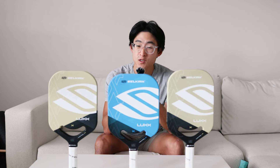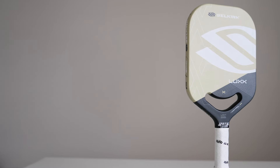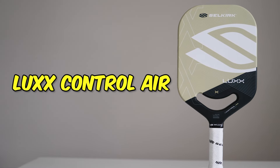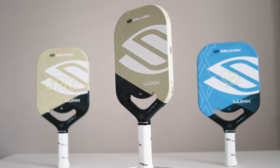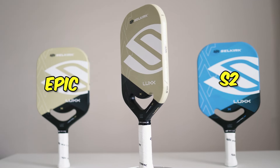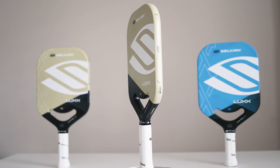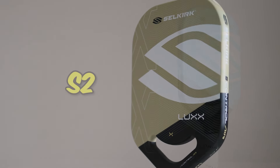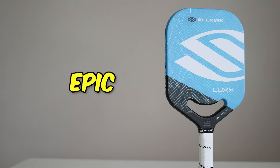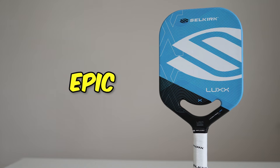How's it going everyone? Today we're going to be reviewing the differences between one of the most popular paddles on the market, the Lux Control Air. A lot of people probably didn't even know that there are two other shapes to this paddle, but there are and they do have some significant differences. So today I'm going to be testing out the other two paddles, the S2 and the Epic, and see what the differences are and whether they would be good for certain players.